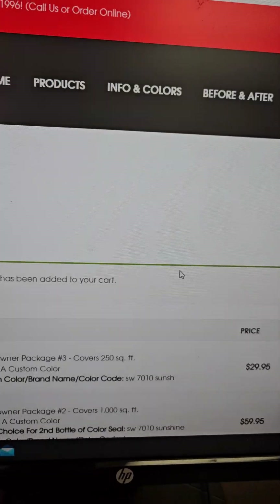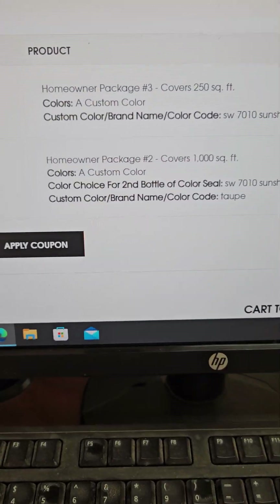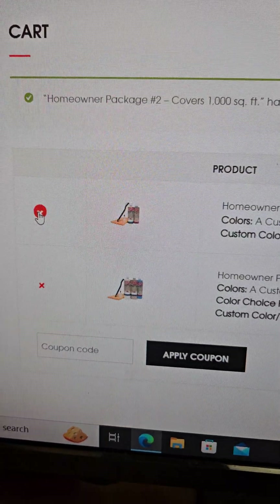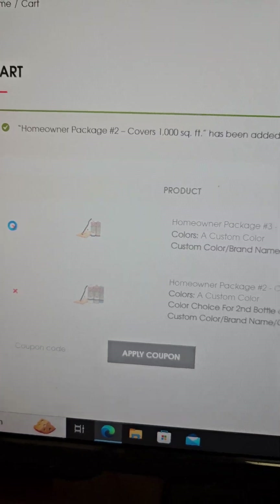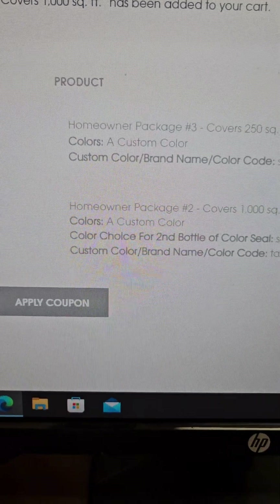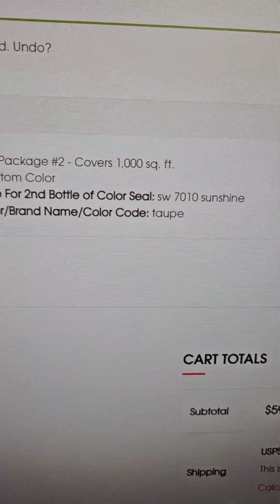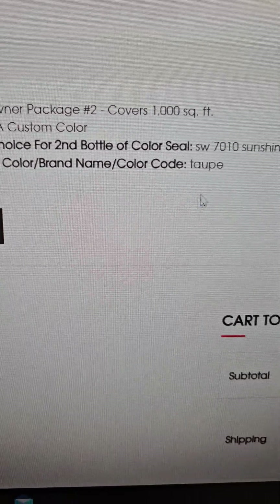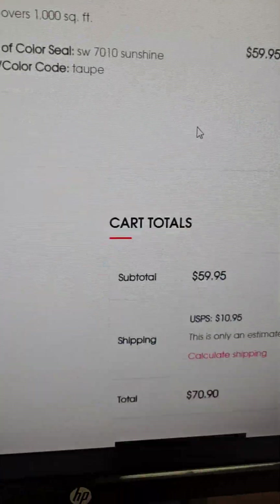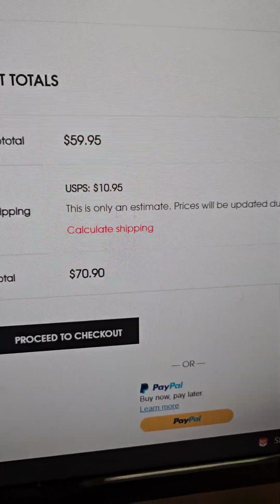So once that pops up, you're going to see here — I've had a previous one in here before, so I'm going to X out of that because we don't want it. I'm just going to get rid of that. Then you're going to see your choices: you got your second bottle, Sunshine Yellow, and your brand name taupe. Then you would go to checkout — $59.95.